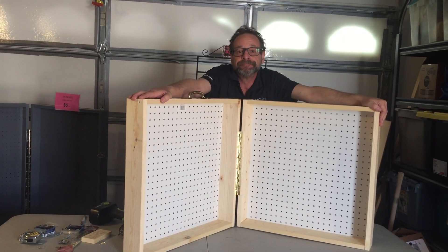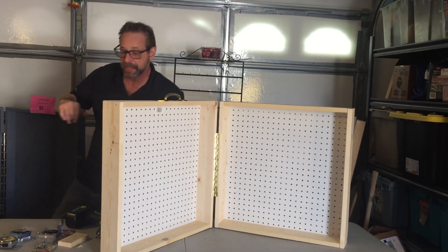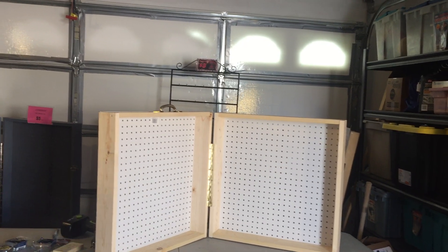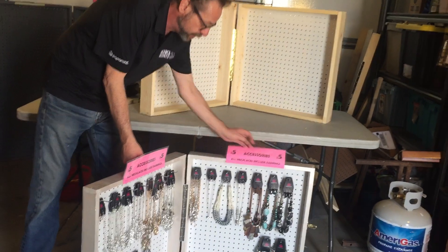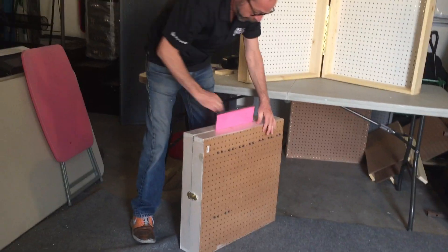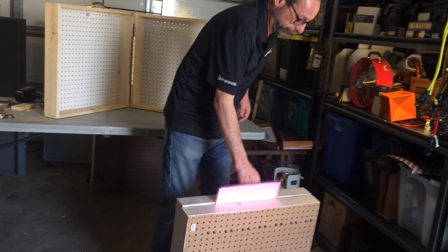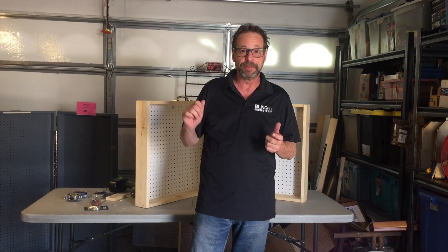What's going to happen after about 20 minutes in real time — 25 minutes if you like to redo everything — is you're going to end up with a traveling, transportable Paparazzi inventory carrying showcase. And when you're done, you'll be able to close it up, pick it up, and put it back in your car. That's all there is to it. If you have any questions or if you need a parts list, just let us know — send us an email here at Team Vegas Bling. We'll be more than happy to get that to you. Thank you very much for watching. Let us know if this was helpful so we can do some more for you. Bling on.